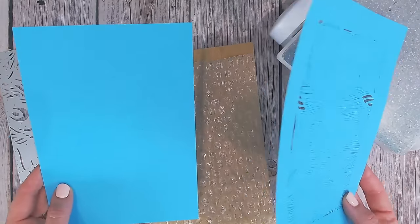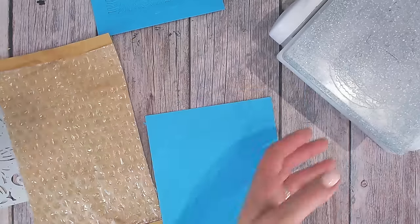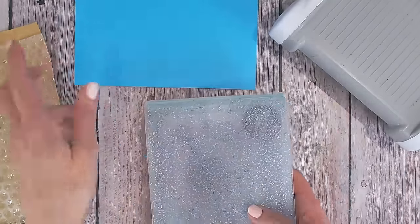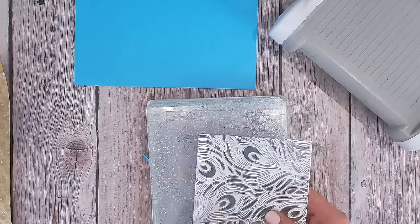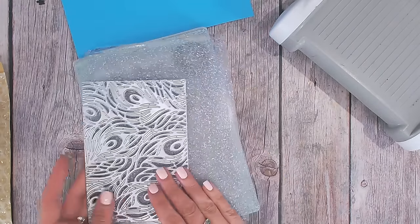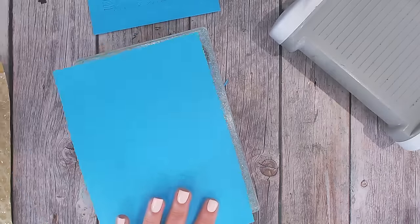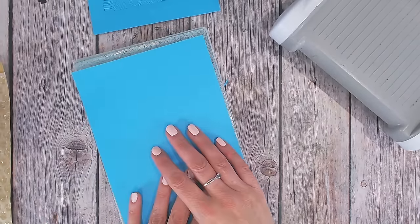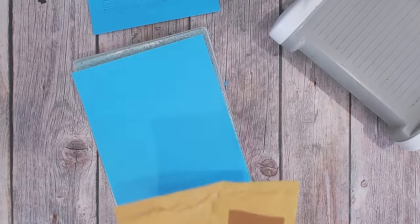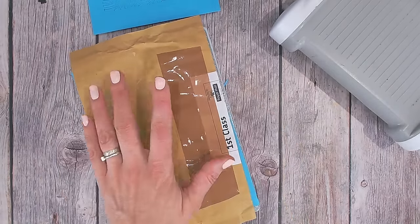I'm going to open this up now. I cut this one with my die facing up, and this is actually one of my tips for you anyway — putting the die on the plate first, then the cardstock on top like so. From what I understand, this tip says to then put your bubble wrap or jiffy bag over the top of that, so it's almost cutting in to the jiffy bag as well.